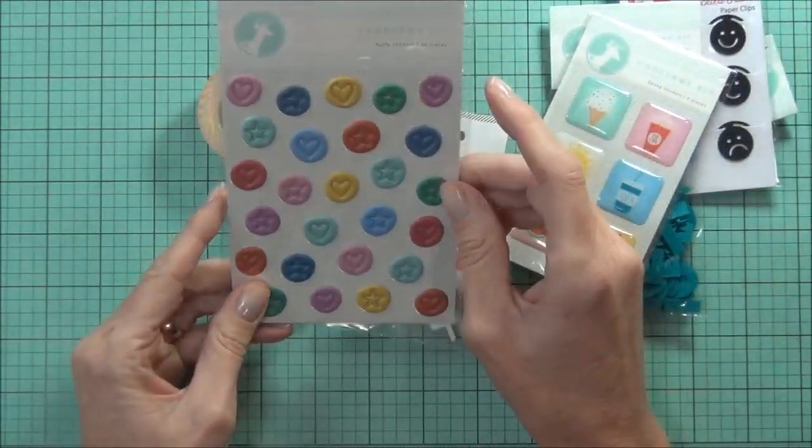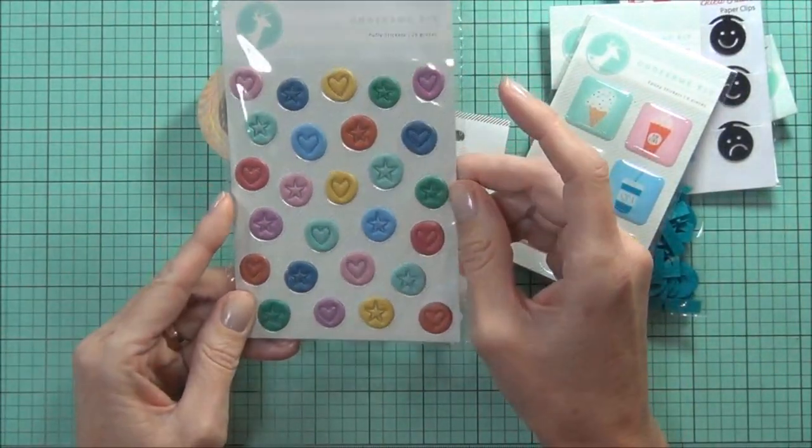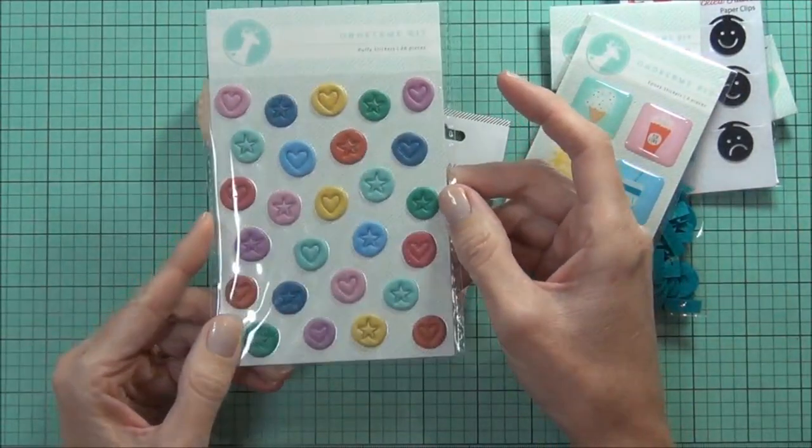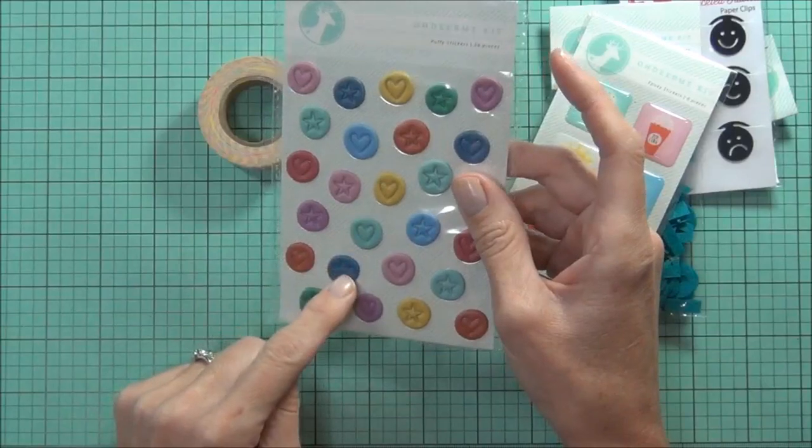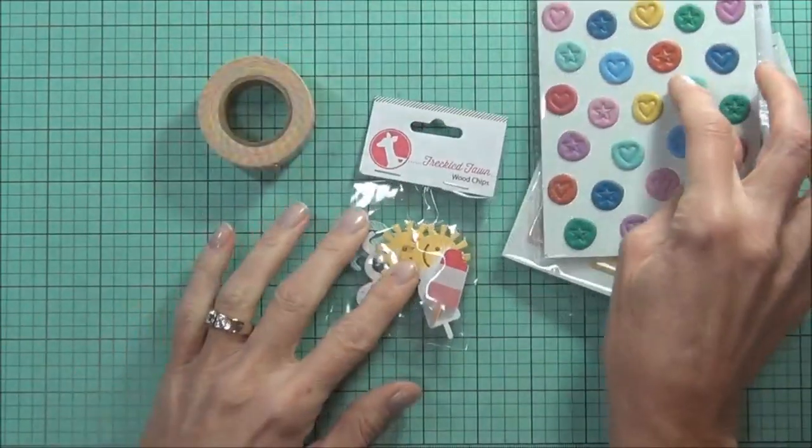Really pretty colors and I just love these puffy stickers. They're not perfectly round, they're really funky. And I like that you can use the middle or the outside or both. Very sweet.